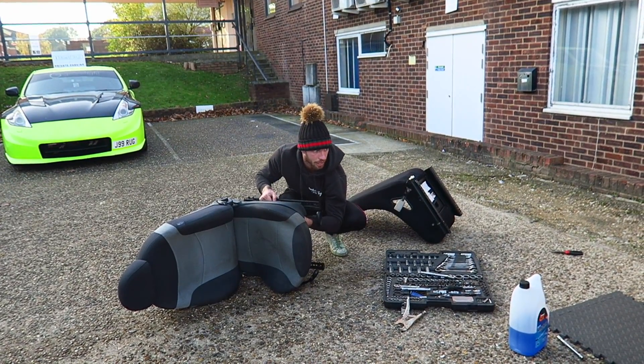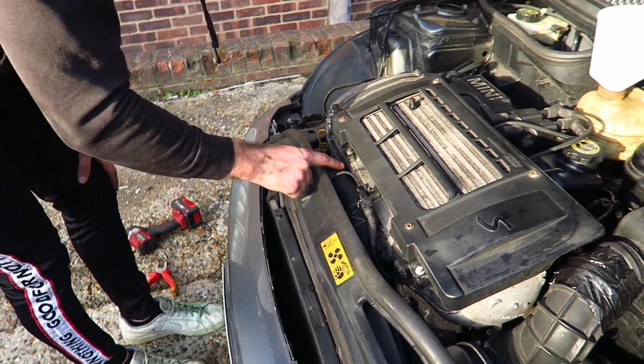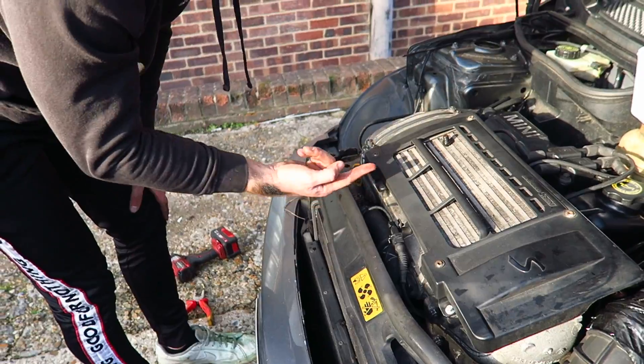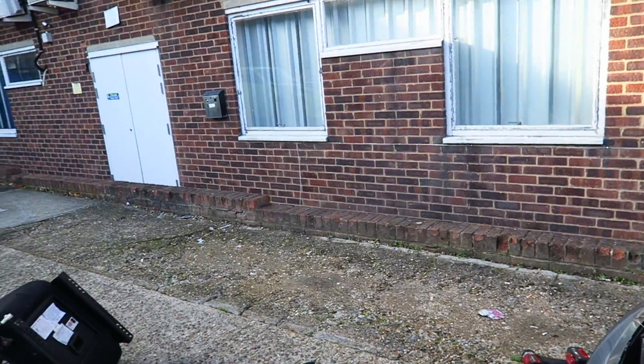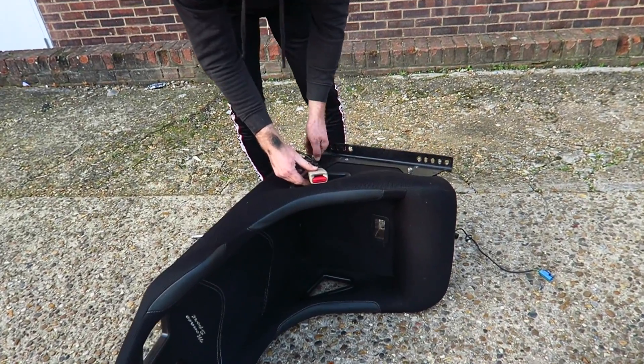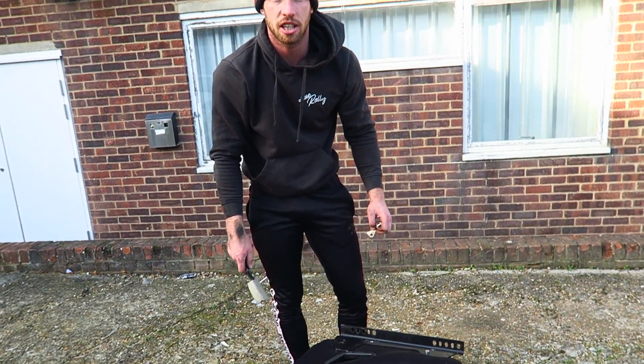Coolant is coming out of the bleed nipple, but it is still water at the minute. So it's still pushing out some of the water which is good. I'm going to wait until it's actually blue before I put the cap back on. This is the IS200 seatbelt. That is a homemade washer that I made - it works, it works. Leave me alone.